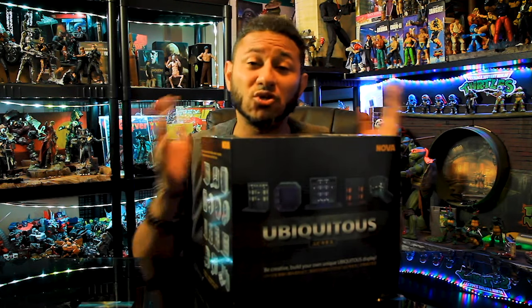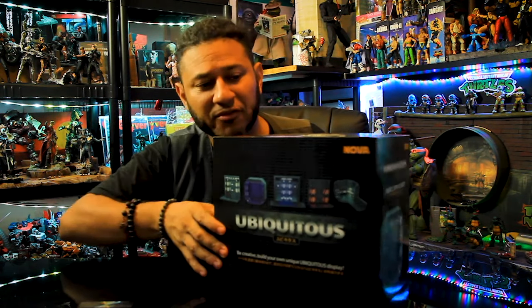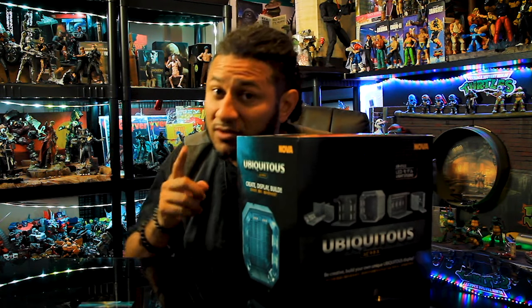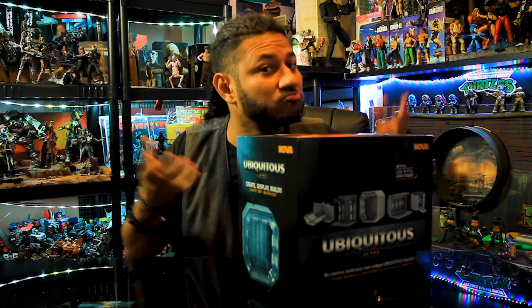I definitely wanted to show you guys a video of me building this. It's kind of like a toy review but it's more of a diorama review. Today's video is going to be about me assembling this and maybe you guys will want to buy it too — who knows.